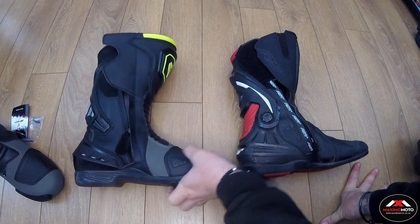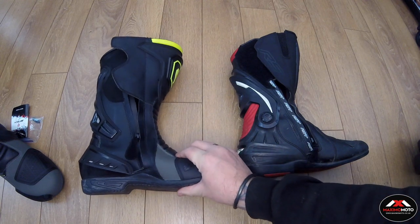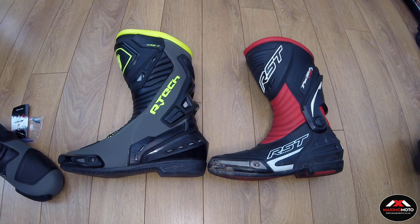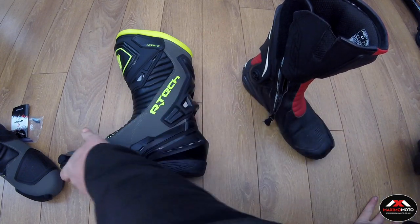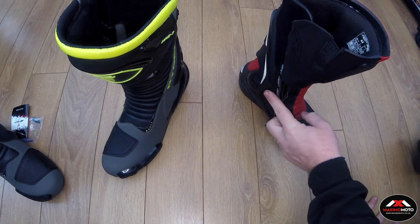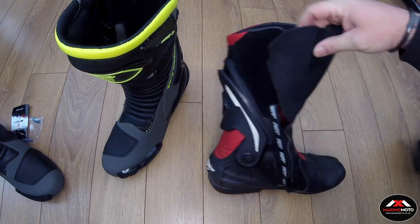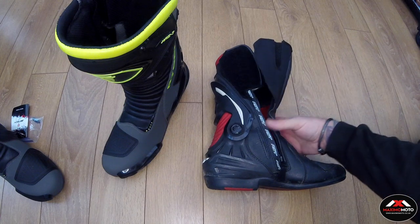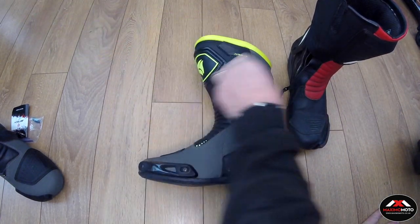On both boots the ankle protections have also popped off, so they just rattle around — it only seems to happen on the inside but it's done it on both boots. For a premium brand, I'm not that impressed with these RSTs. But as we said, if you're on a budget, you can get the Artec boots — the construction looks just as good, they feel just as good, and the style looks quite nice as well. I would not buy another pair of RST boots.